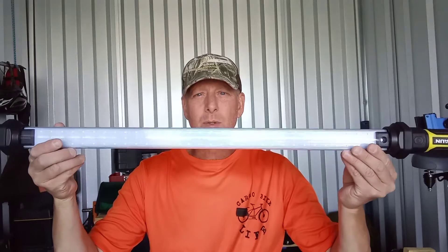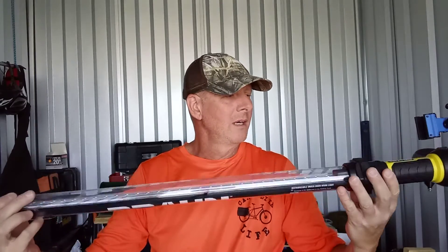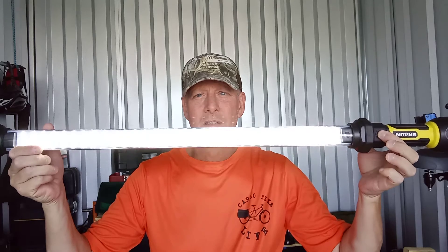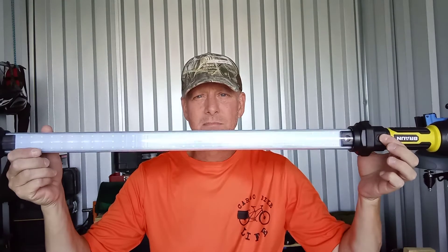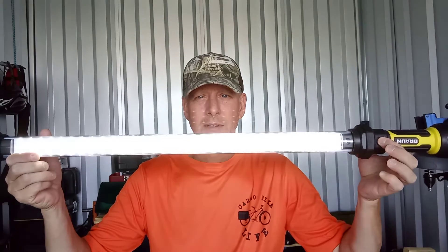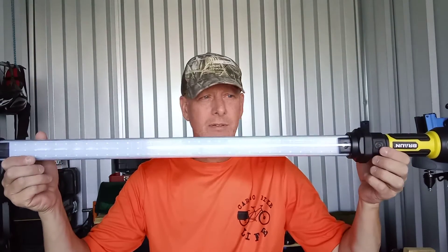This is the actual light. You turn it on right here — it's got two different settings: three clicks for low, high, and then off. The recharge port is here. It comes with a charger for your home to plug in the wall, and also comes with a charger for your car, so you can charge it in your car.